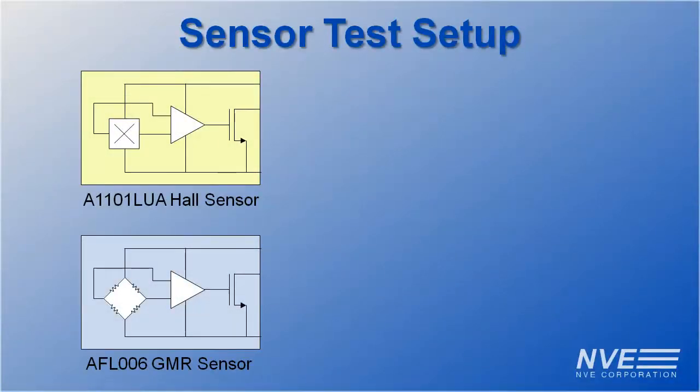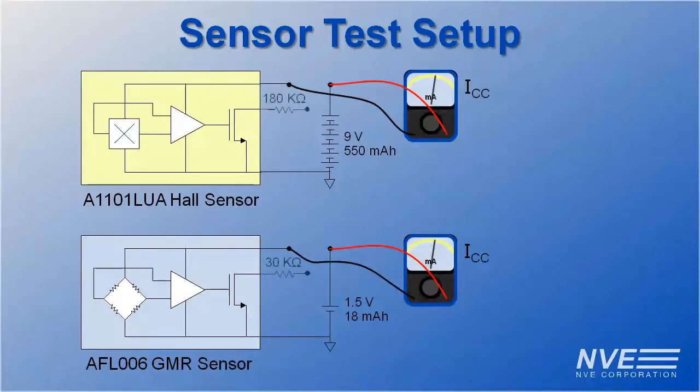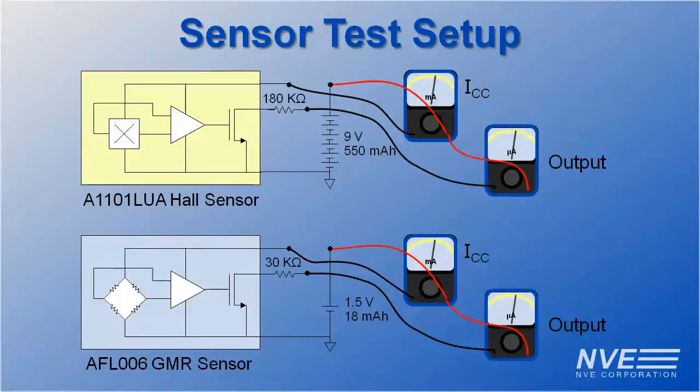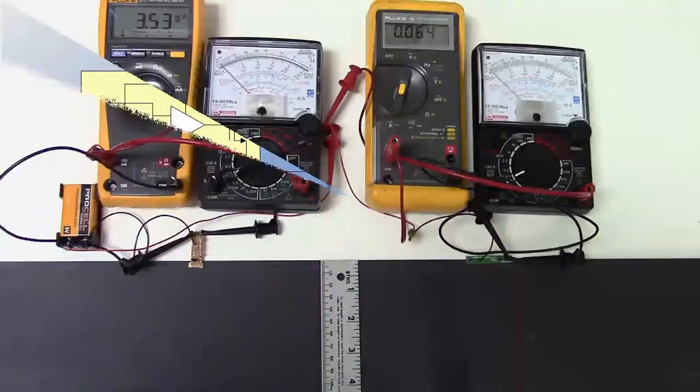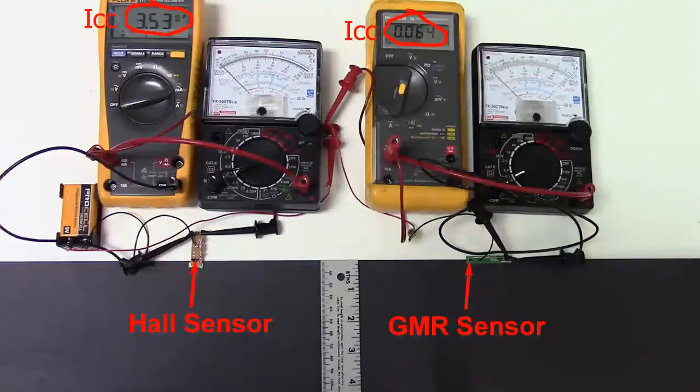The Hall sensor has a 3.8 volt minimum supply, so we need a 9 volt battery, while the AFL-006 can run on a button cell. We'll have meters to check the supply current and show when the sensors turn on. The Hall sensor draws 3.5 milliamps, while the GMR sensor draws just 64 microamps.